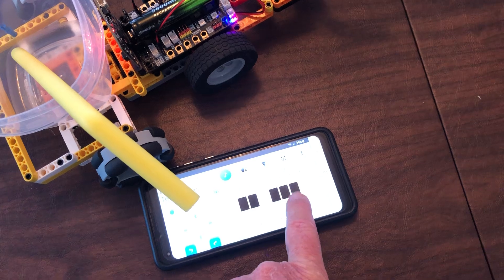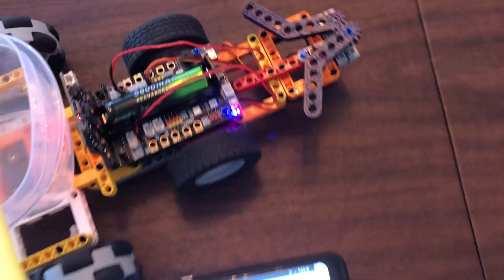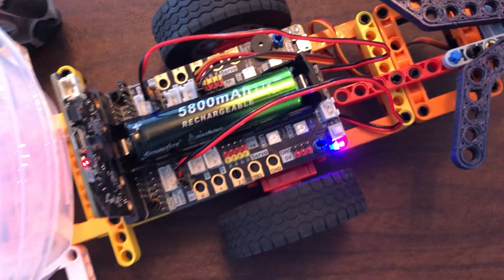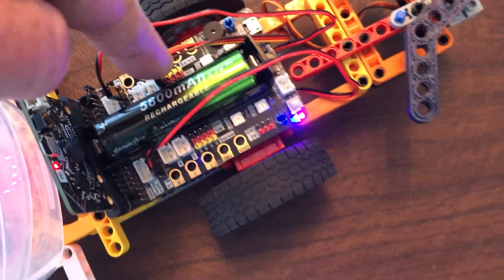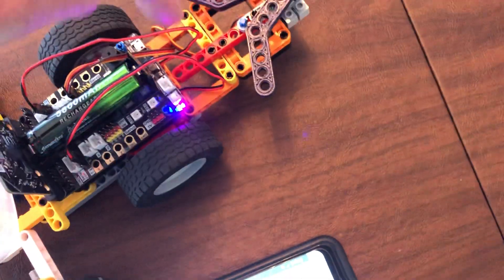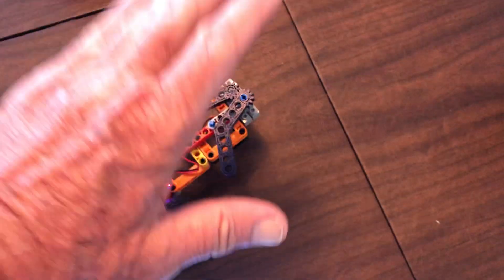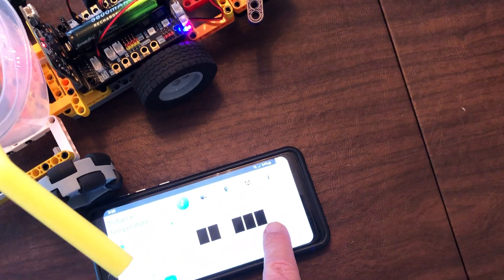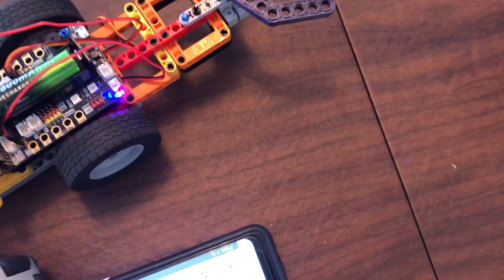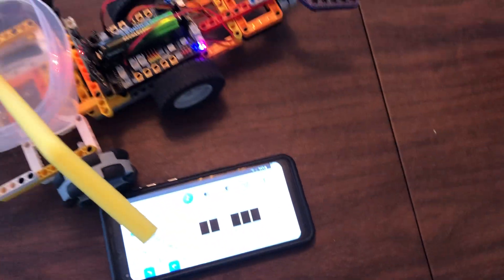This particular board can handle eight servos right here. So we could put this assembly — and we will in the future — put this assembly on hinges to raise and lower it, and continue using the grabber to open and close using a Bluetooth app.